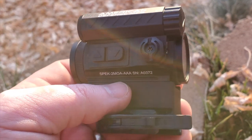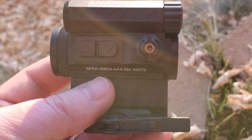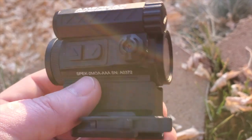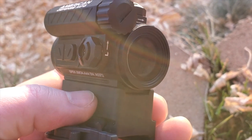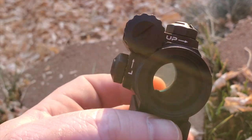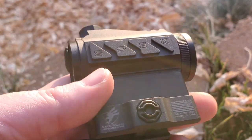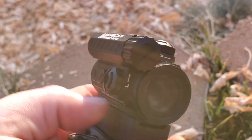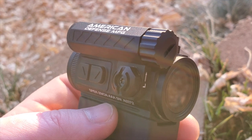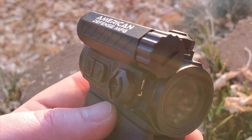For the price point of around $350, we're talking around the MRO level — but with the MRO you've got to add a mount, which makes it more expensive. For $350 I think you're getting a deal. There are a lot of positives: the mount is fantastic, build quality is really nice, it runs on triple-As, there's a lifetime warranty, and the dot is super crisp. Is it durable? I don't know yet — they haven't been on the market very long. But if their mounts are anything to go by, these should be good to go.